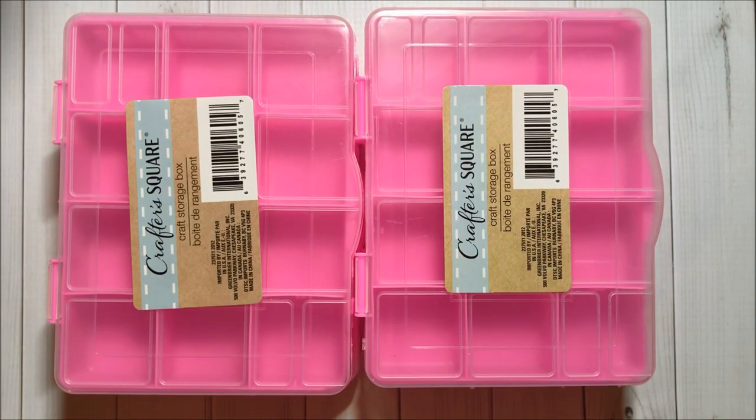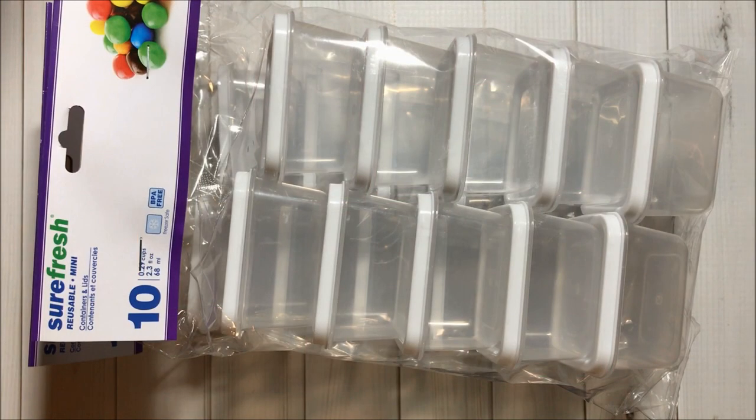Then I got four of these craft storage boxes in pink color. Then I got two packs of these SureFresh reusable mini containers to help me organize some of my goodies. Each pack comes with ten pieces.